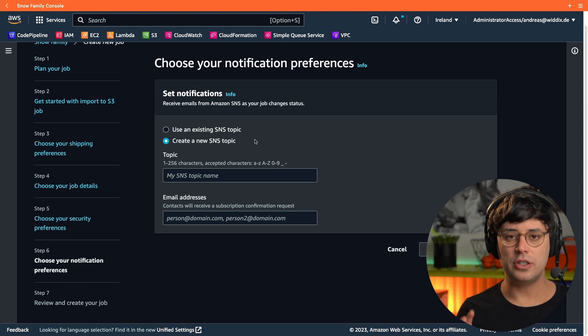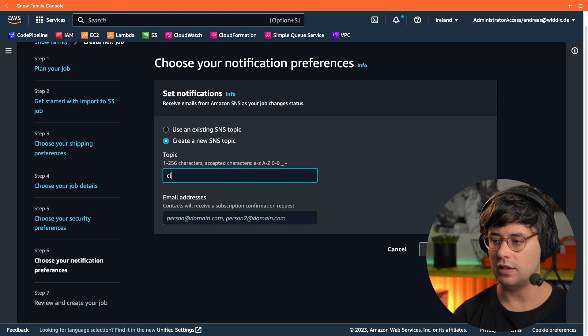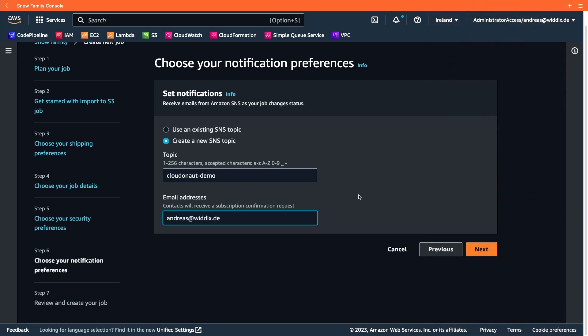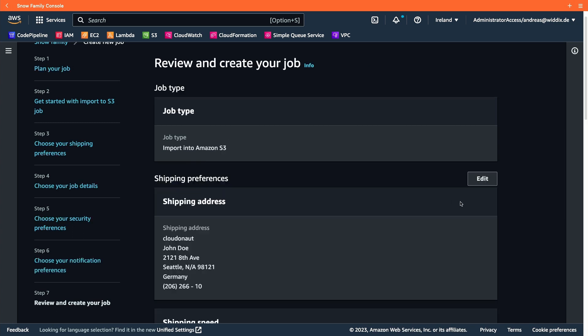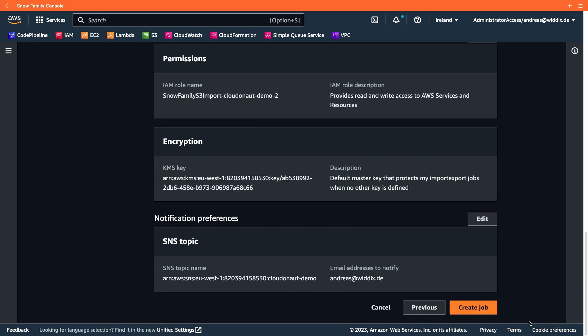To make sure you get notified about changes to your import job — for example, when the device has been shipped to you — you specify an SNS topic. I'll call it 'cloudonaut-demo' and provide my email address. Then we get everything for a final review. Looks fine, so I'm creating the job.